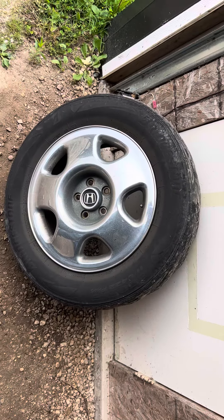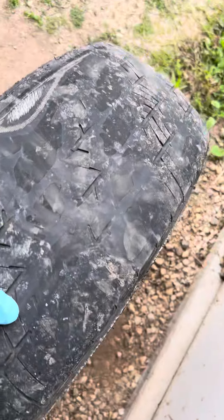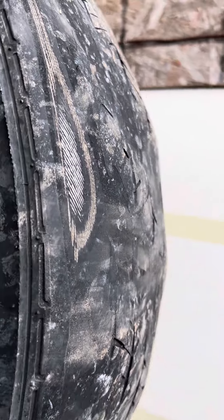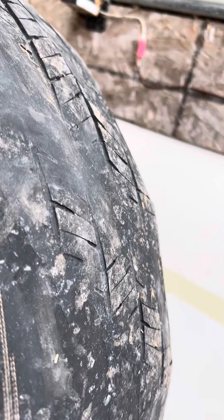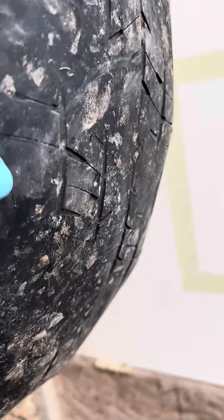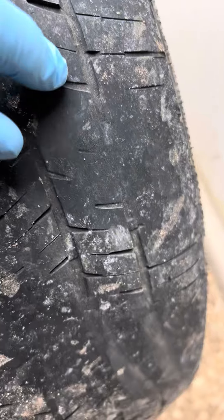This is also going to cover: what is a cupped tire? Let me show you guys what's going on here. As you can tell, this tire is destroyed. If you go to a shop and they say you need tires because they're cupped, this is what cupping is. It looks just like a cup.